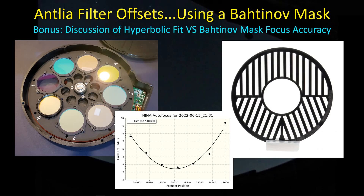Hey guys, welcome back. I finally got outside for a couple of days in a row and took the opportunity to measure the Antlia filter offsets. It's really a painful process to set up a hyperbolic curve fit procedure for the SHO filters that are now three nanometers, which I have with the Antlia filter set.